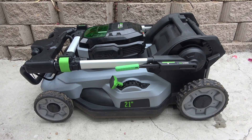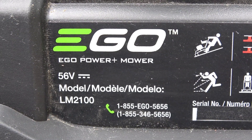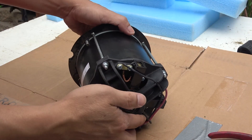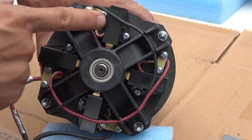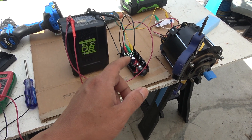Today I'm going to do a teardown of the Eagle 56V lawnmower model number LM2100. What I really want to salvage from this is the Eagle 56V DC brush motor, and I'm going to show you what it is and bench test it to see how it works and how good it is.